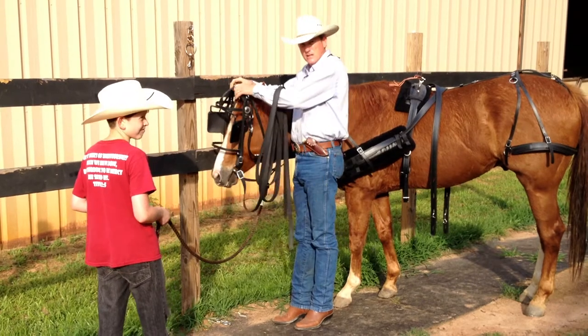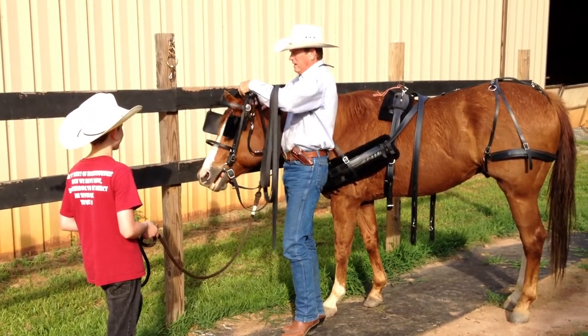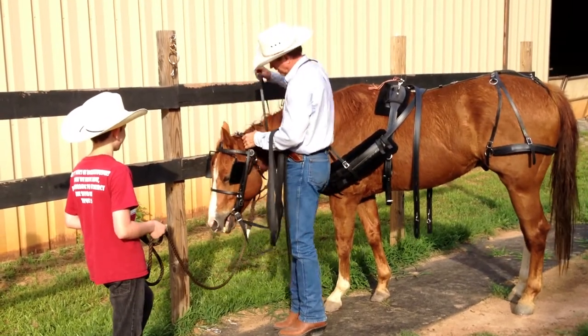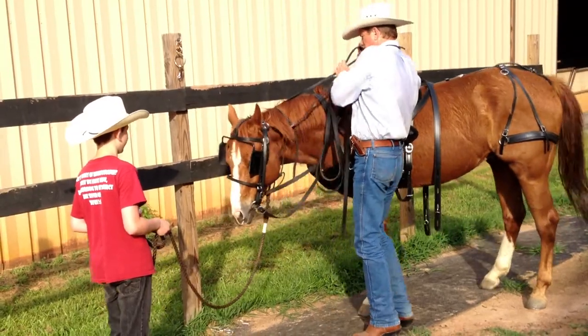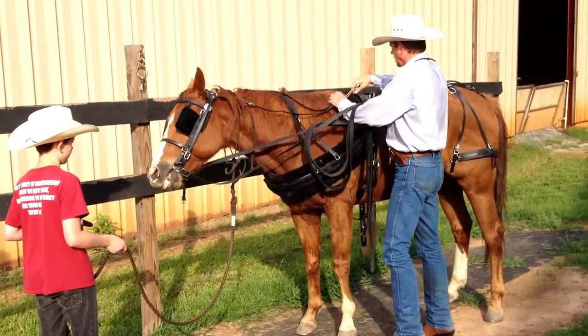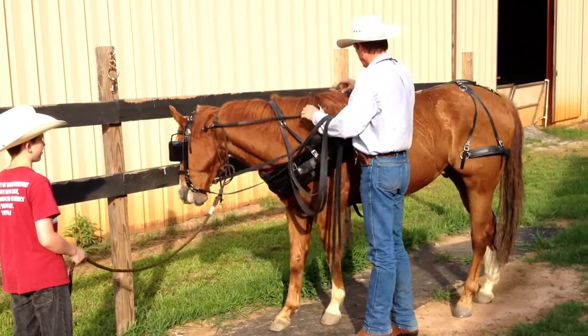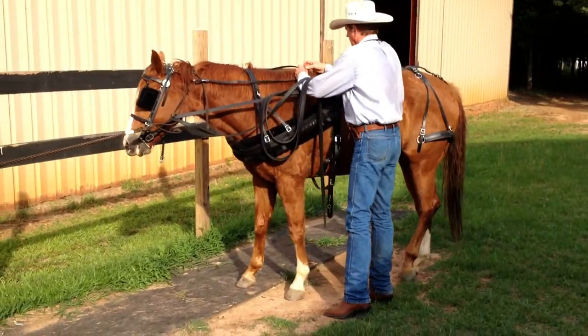Then you're going to change hands, lay the ears forward, and bring the head stall over the back of them, like that. Your overcheck is going to hook back here, and I've added just a piece of string there so it's not real tight, giving a little more slack. So you just hook that into there.